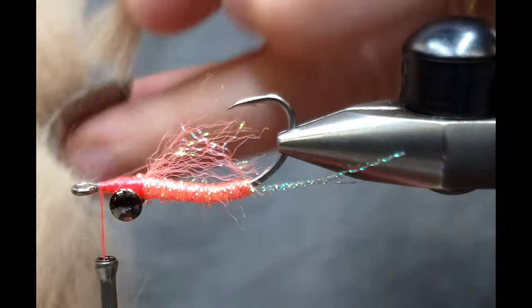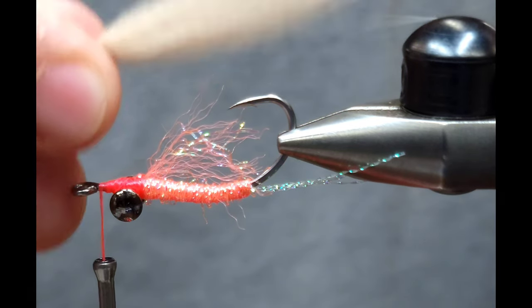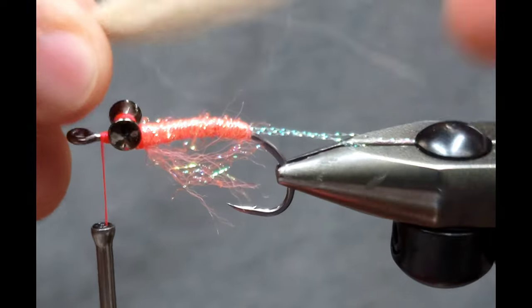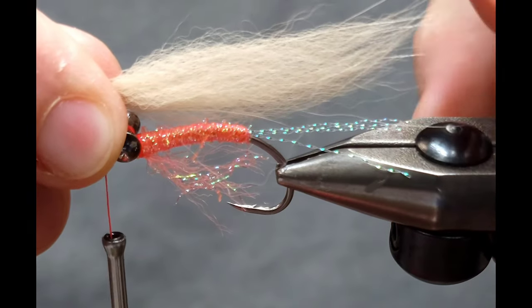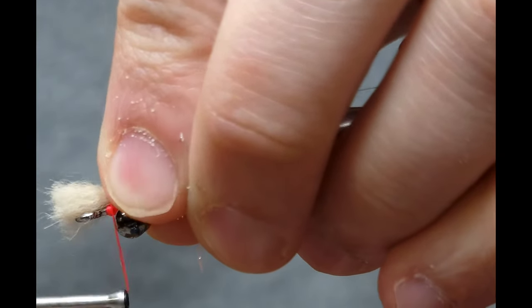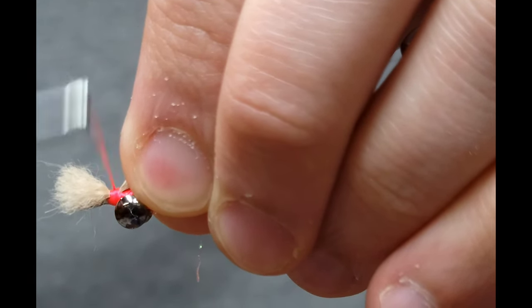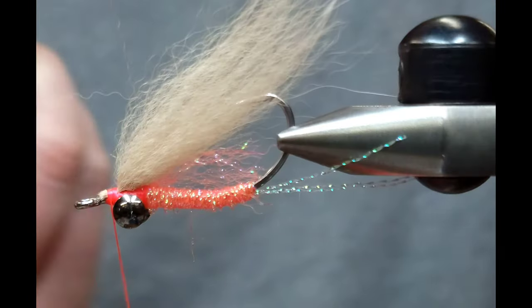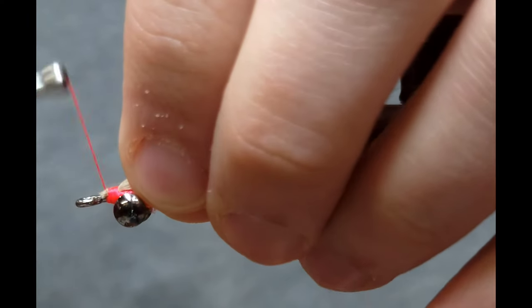For the actual body material giving this fly its shrimp color, I'm going to use arctic fox fur in tan. You can use whatever color you're looking for, but this is the closest shrimp color and a preferred choice for a lot of shrimp patterns. I like to make it the length of the crystal flash I tied in, using my vise knob as a measuring point. If you don't have something like that, tie it to match the length of the crystal flash — or just a touch longer — for a consistent reference point. Tie it in with a couple of wraps and clip off the excess.